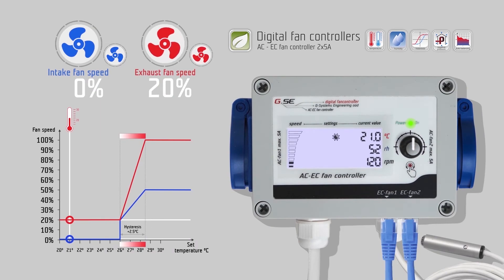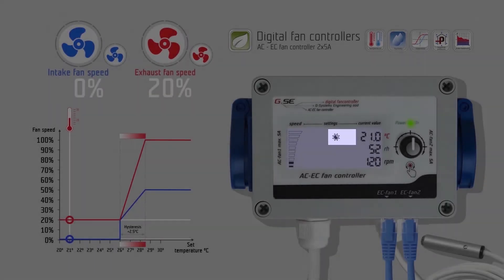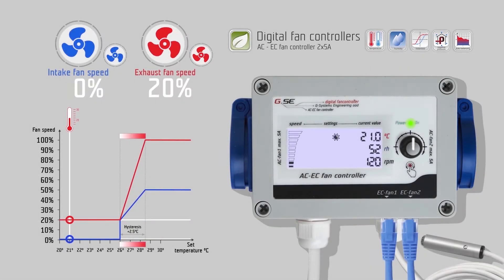After a short startup procedure, the controller displays measured values, fan speed bar, and day/night stage. The controller is operated with an encoder, a so-called rotary push potentiometer. Turn right to go to the temperature day setting. To change the temperature value, push once on the encoder. The setting starts flashing. Now you can change the value by turning left or right on the encoder. Set the desired temperature for daytime, then push the encoder again to save this setting and return to the selection of settings.